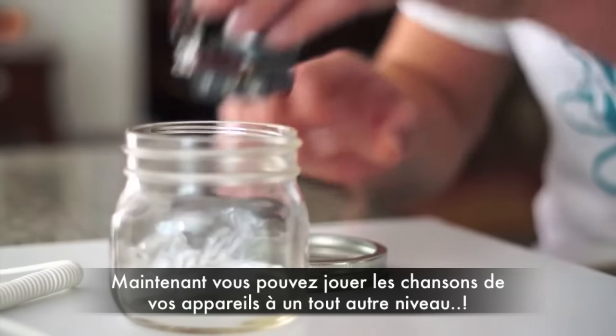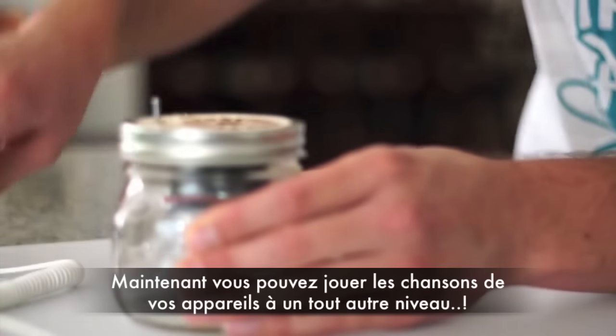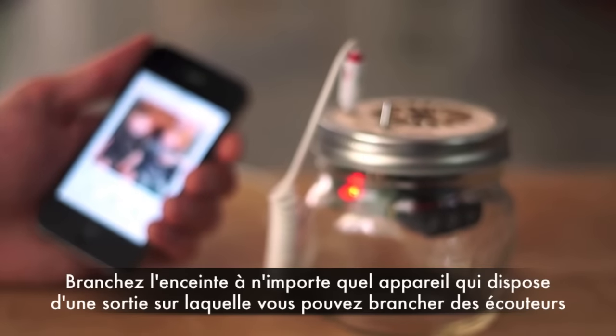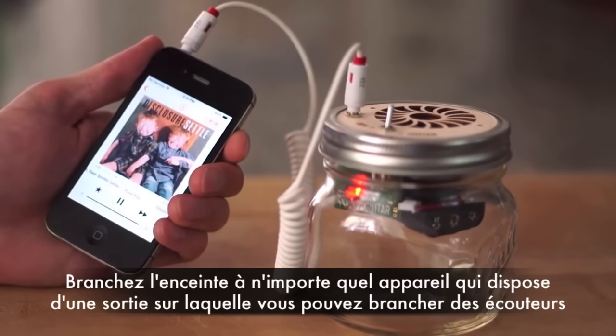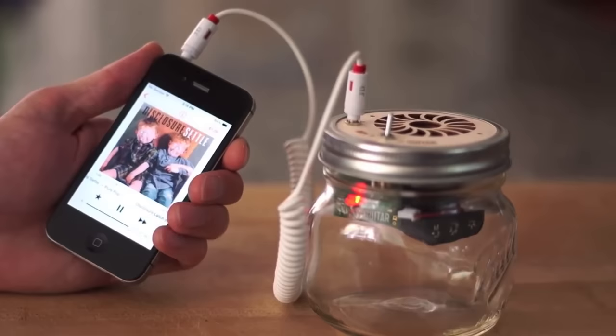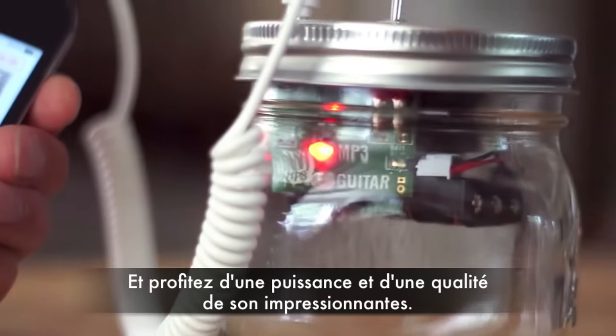Now you can take those tunes from your smartphone to a whole new level. Plug the speaker into any device via the headphone port and enjoy a surprisingly powerful, full range sound. Aww yeah!